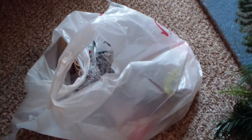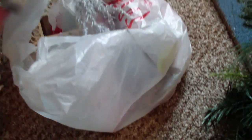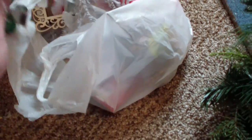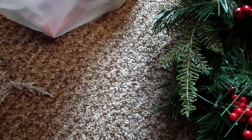I went to Michael's and got a whole bunch of different types of picks. This was all their Christmas clearance stuff too, and their clearance when I went was already 70% off. So they've been moving stuff off their shelves really, really quickly, but they had really cute stuff.